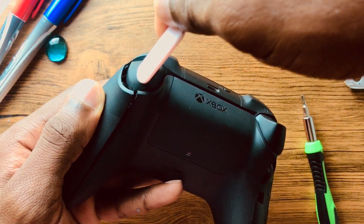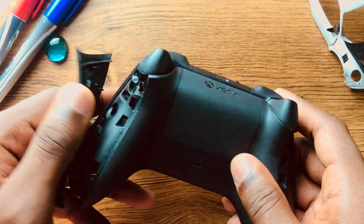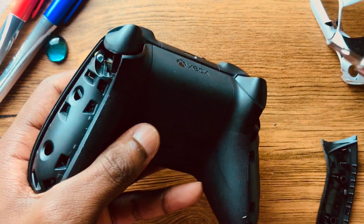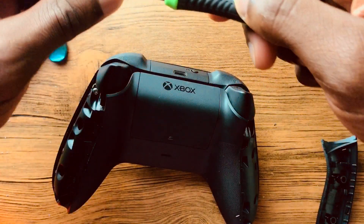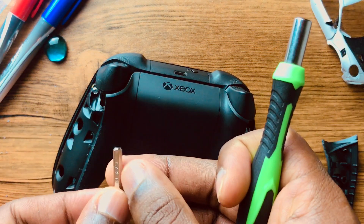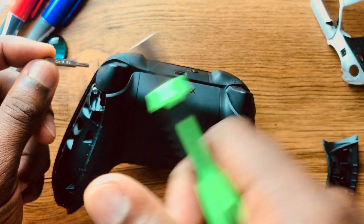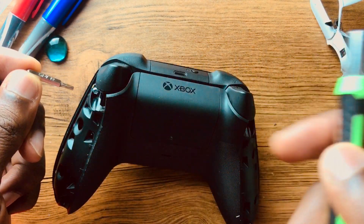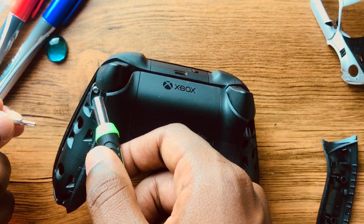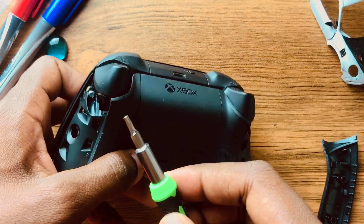You just push down here, come around, and it pops right off. After you do that, you do have two screws. You're gonna need a CRV T9 security bit — it's a T9 and it does have a hole because this one has a little pin in the middle.